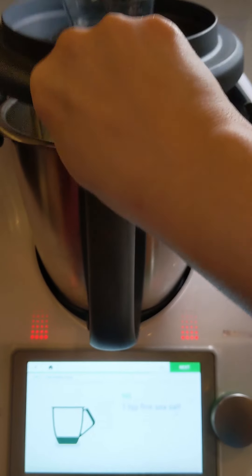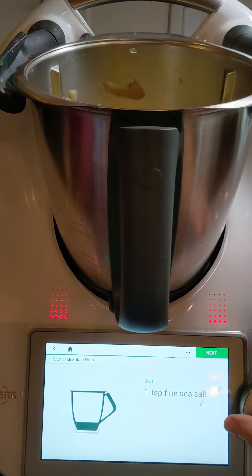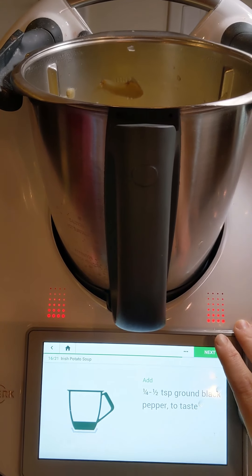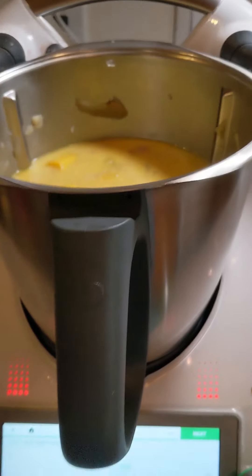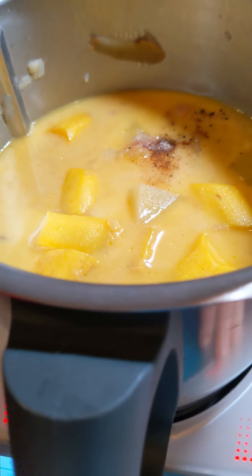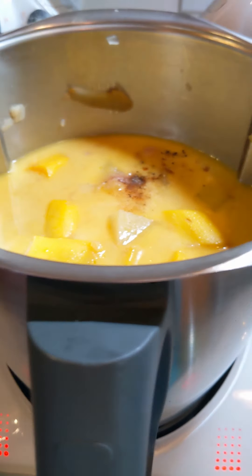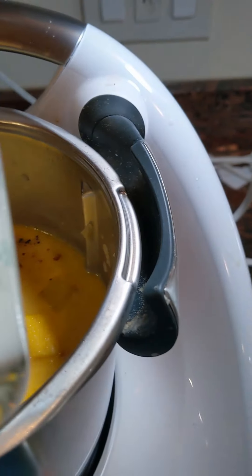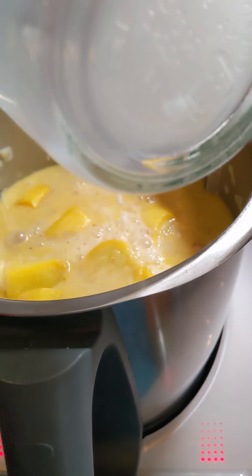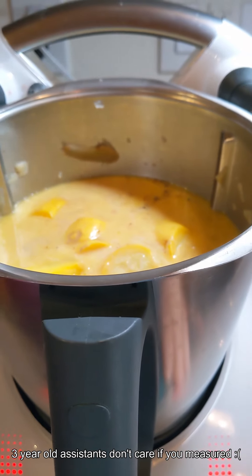The Thermomix has finished and we are going to move on to the next step. We're going to add sea salt, black pepper, and nutmeg — pour that in. Thank you, ma'am. Then we're supposed to add 110 grams of single cream. We don't have single cream, so we're going to use whole milk. We've got to go slowly because I haven't actually measured that. Well, that works — let's just hope that was about 110 grams.